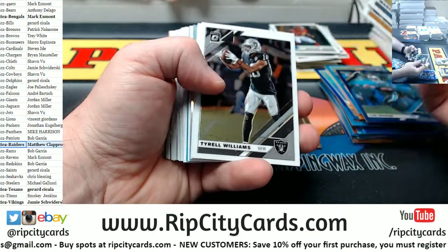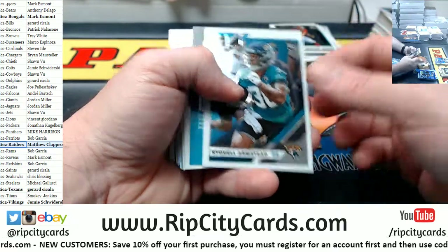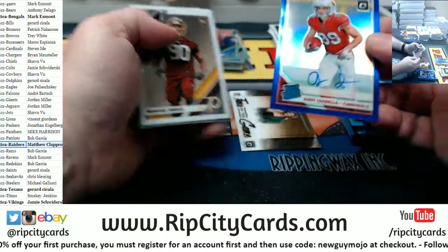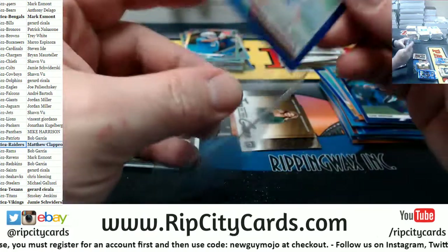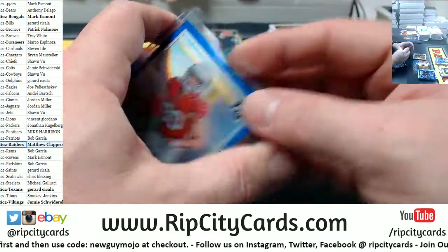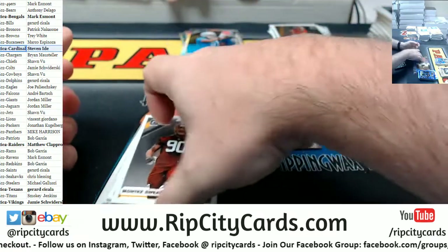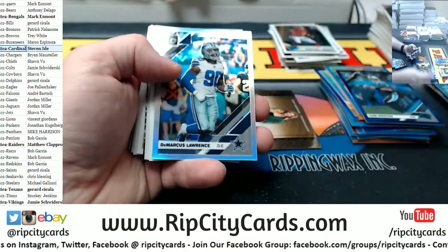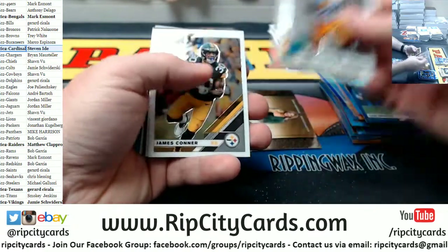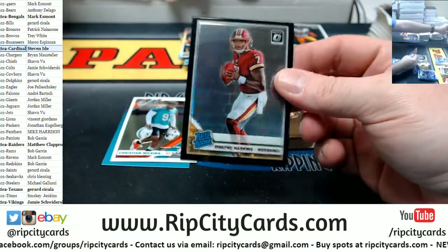I really have no idea. That Lions dude silver. It's 25 — blue this time, to 25. On card Isabella for the Cardinals. Marcus Lawrence silver, Cowboys. Benny Snell ready rookie for the Steelers. A Haskins black for the Redskins, 25.